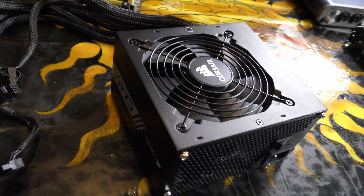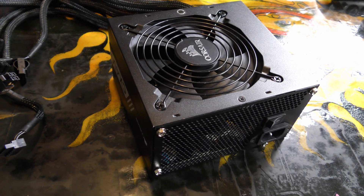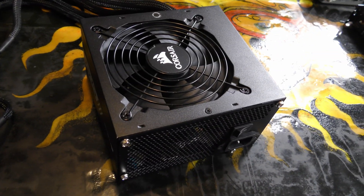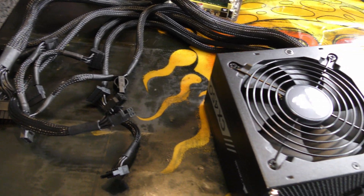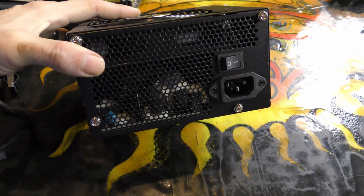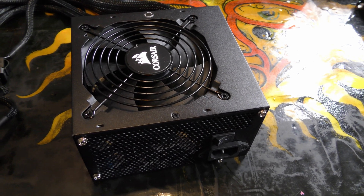Here's the power supply I'll be using — this Corsair CX450. It's very low hours; this one just kind of gets kicked around from system to system. It only has four SATA power connectors, but it is pretty heavy for the wattage rating. It's a nice fit for this build because it'll also match the case.